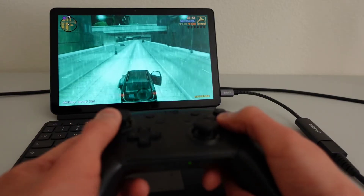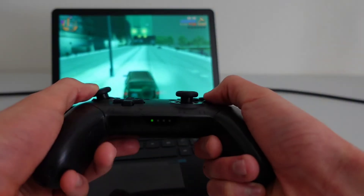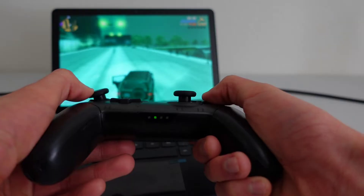Now here's something that you might notice as you watch this footage. Even though the controller is clearly paired and connected to the Chromebook, the green indicator lights at the bottom of the controller are still bouncing back and forth.